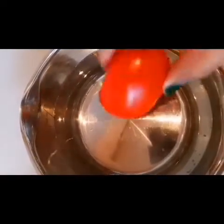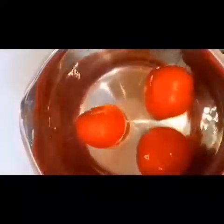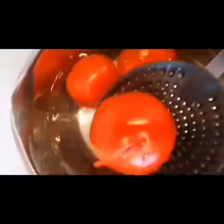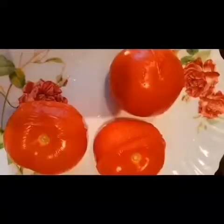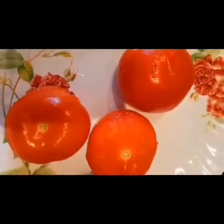To make homemade natural sauce, we need three tomatoes. I just dip them in hot water for about one minute to remove the skin — very quick and easy. Just one minute in hot water and the tomato skin comes right off. See, it's very quick.